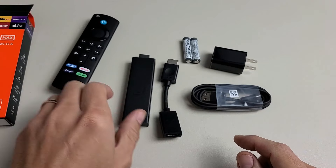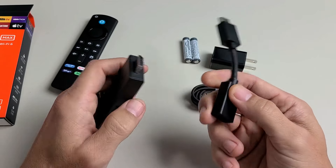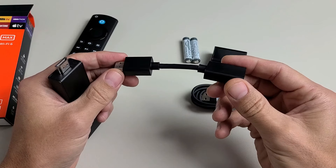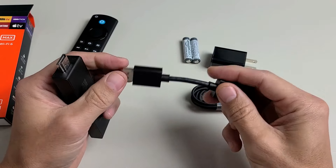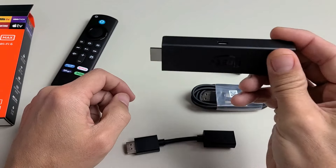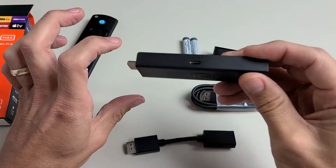The first thing we're going to do is grab the Fire Stick and the HDMI extender. You should go ahead and use this extender. Amazon says that for best performance for Wi-Fi and your remote, go ahead and use this. Also, you can have problems putting the stick directly into the HDMI port on your TV — it may be kind of difficult to put in.